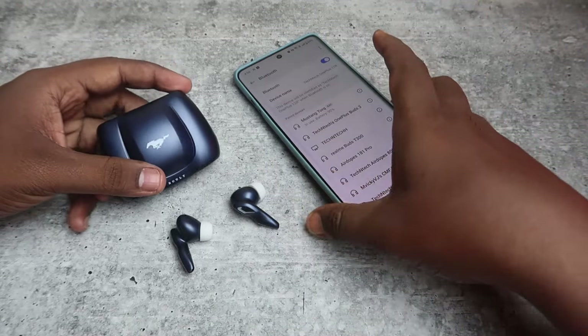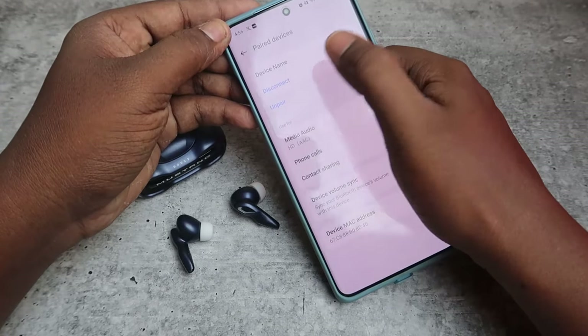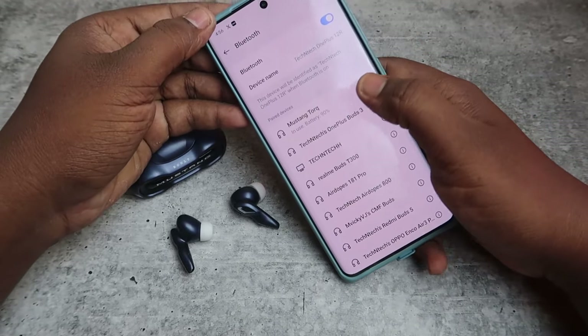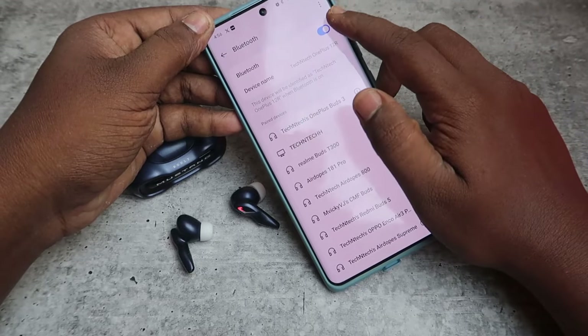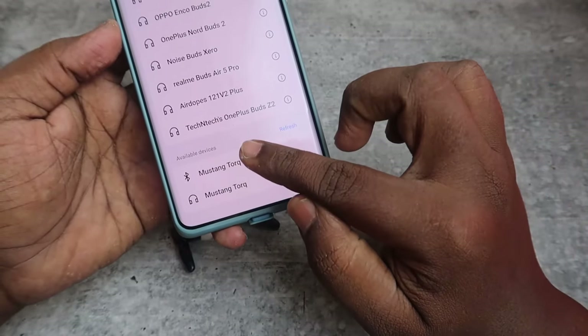Before doing the reset process, if you are already connected to any smartphone, just go to the Bluetooth settings and click on the unpair option. Also better turn off the Bluetooth as well.